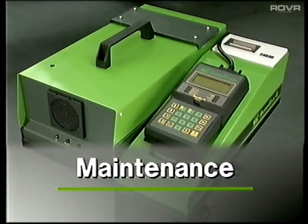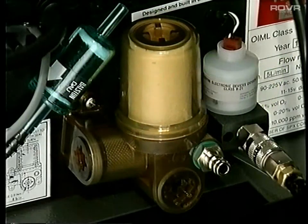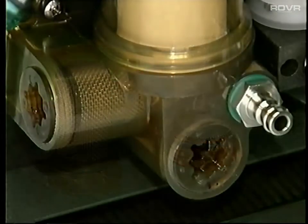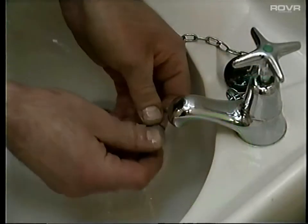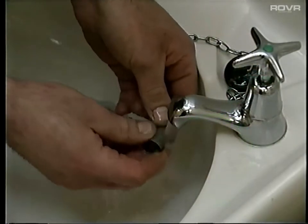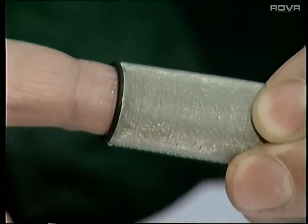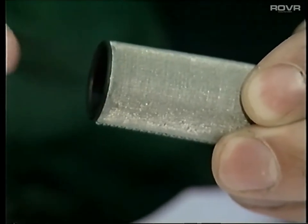Maintenance. Many of the points regarding maintenance have already been covered, but there are one or two others to be aware of. In addition to the paper element, there are these two gauze-type filters, which are located within the filter housing. These should be removed regularly and washed in a weak solution of water and detergent. Before replacing them, smear a small drop of washing-up liquid on the fine gauze. This helps to keep the inside of the unit free of exhaust residue.